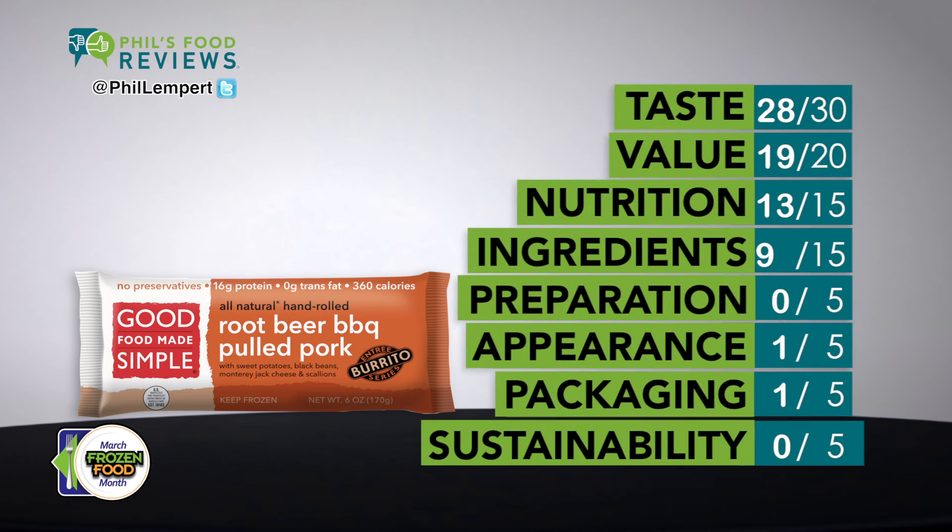The shredded pork is tender and not stringy. The recipe of sweet potatoes, black beans, Monterey Jack, red peppers and scallions makes it perfect. Just microwave for a minute 30 and it comes out wonderful. The tortilla was soft and held all the foods in place.